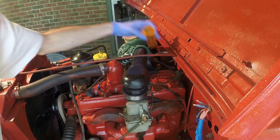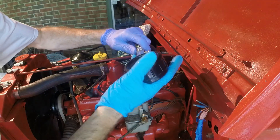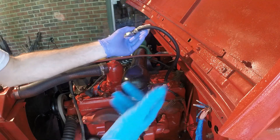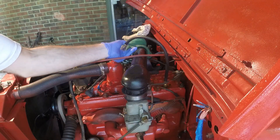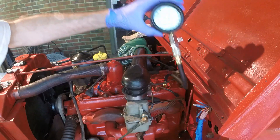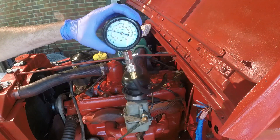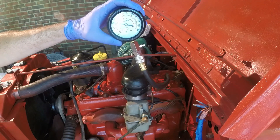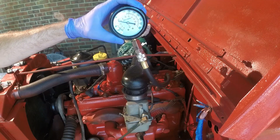We're going to start with number four, since that was the lowest one. If it raises the compression by putting that oil in there, it means it's the piston rings. If it doesn't, it probably means I have a stuck valve. That's sitting at 80 — so that went up a lot, almost 20 PSI. Definitely wear is an issue on that back cylinder. Let's check out the rest.